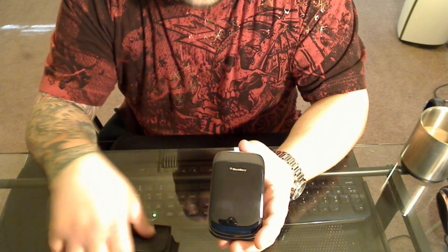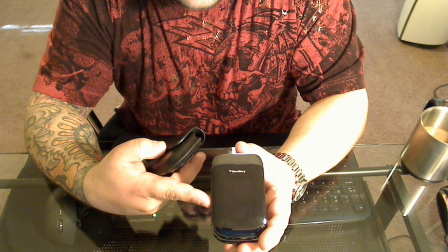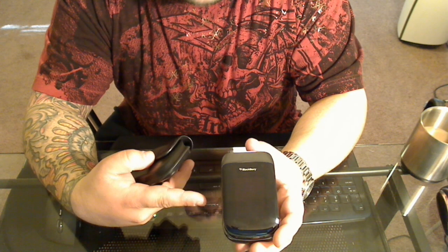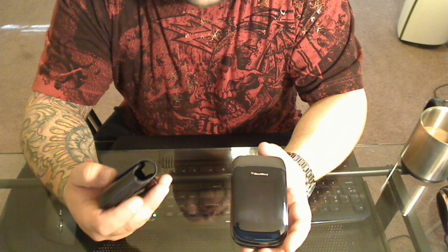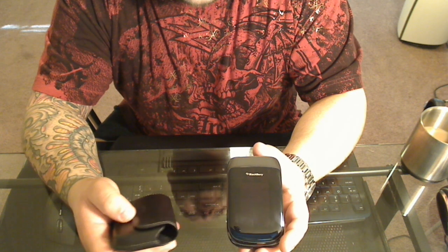This is a quick demonstration of my sleep mode holster that I made for the BlackBerry Style 9670. This phone just came out a few months ago and for some reason RIM still does not sell any accessories — no sleep mode cases, anything like that.